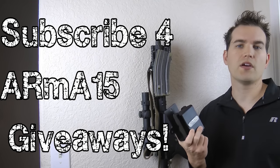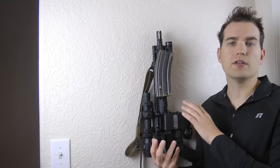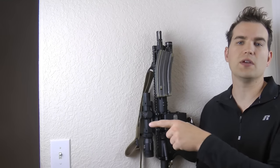We also have giveaways for the ARMA-15 as we hit certain milestones on our YouTube subscriber channel. If you haven't already bought an ARMA-15, you can do so at our website — Arma15.com, with the link in the top box. We'll have more DIY and install videos coming, including vehicle installs, magazine mounting options, and a dedicated video just on locks.